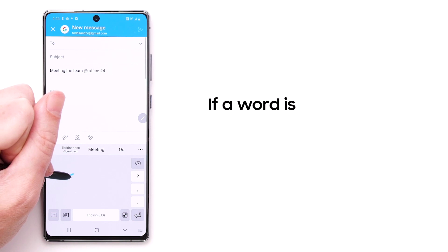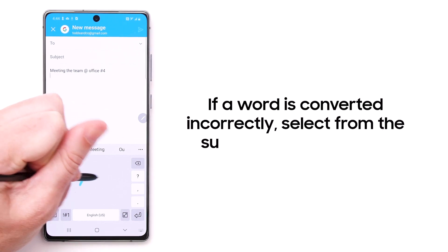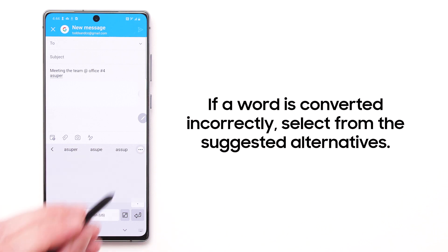If a word is converted incorrectly, you can quickly select from the suggested alternatives to correct it.